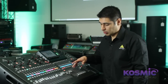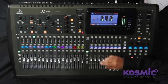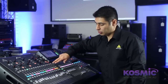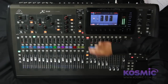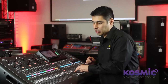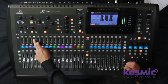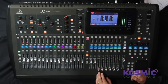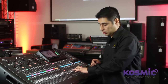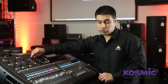Moving down, we have the bus masters in groups of 8 and the matrix outputs here. These faders can also be used as sends — pressing the sends on faders button will allow you to send audio to the specified bus for the currently selected channel. For example, with channel 4 selected, I can send to bus 2, bus 3 and 4, or bus 5, quite easily. It replicates in a way the functionality of the assignable knobs.